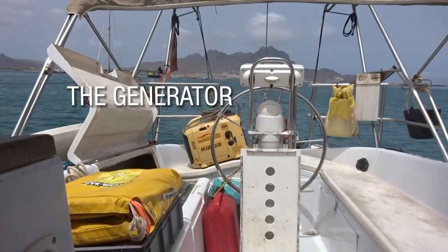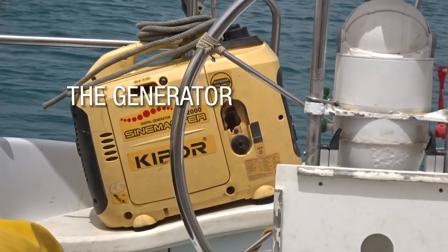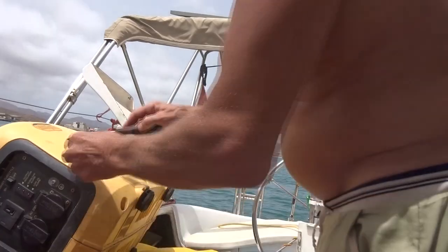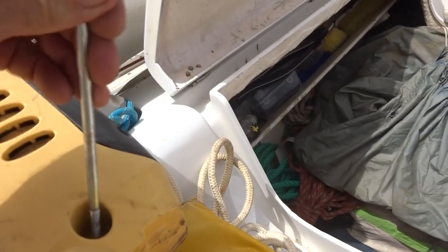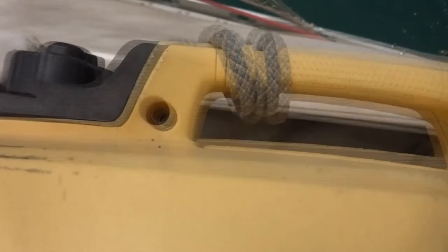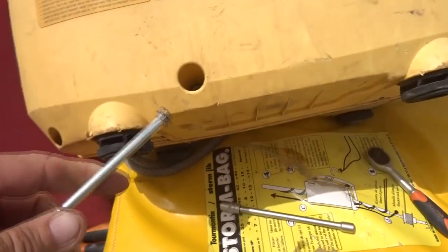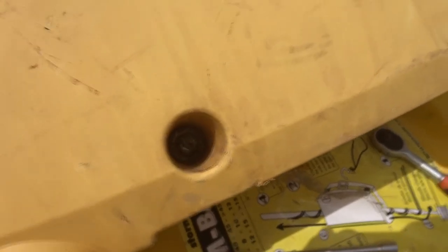I needed to replace the starter pull cord on my generator. I had done it before and it ain't easy. The hardest thing to do with this thing is to open the casing. I already had trouble with one of those bolts and had to pry it out, cut it out. Now I've got only four bolts holding the casing together, and of course there's one giving me a hard time.